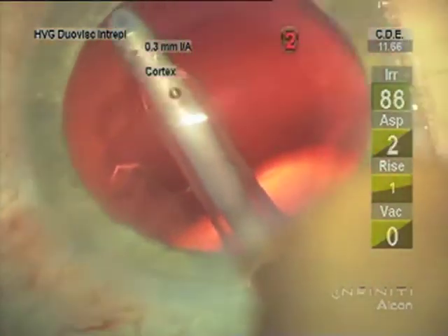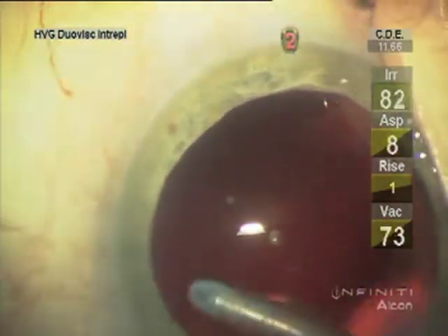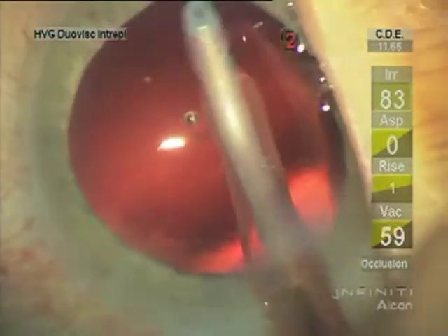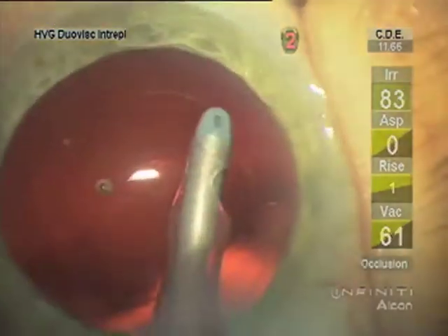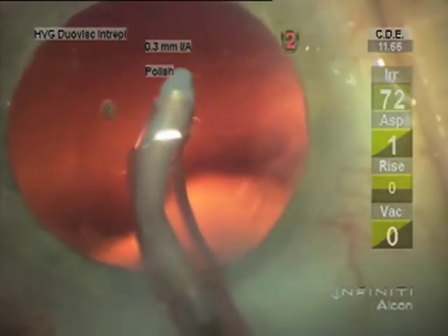I then turn the vacuum down again for lens epithelial cell removal. This silicone IA tip — the curved tip — is what I prefer to reach more of the circumference; usually about sixty percent of the circumference I can clear lens epithelial cells. I do this to try to prevent capsular phimosis. Dr. Apple pointed out that this does not reduce posterior capsular opacification — that's equatorial cells that create those Elschnig pearls — but fibrosis is what can cause a phimosis.